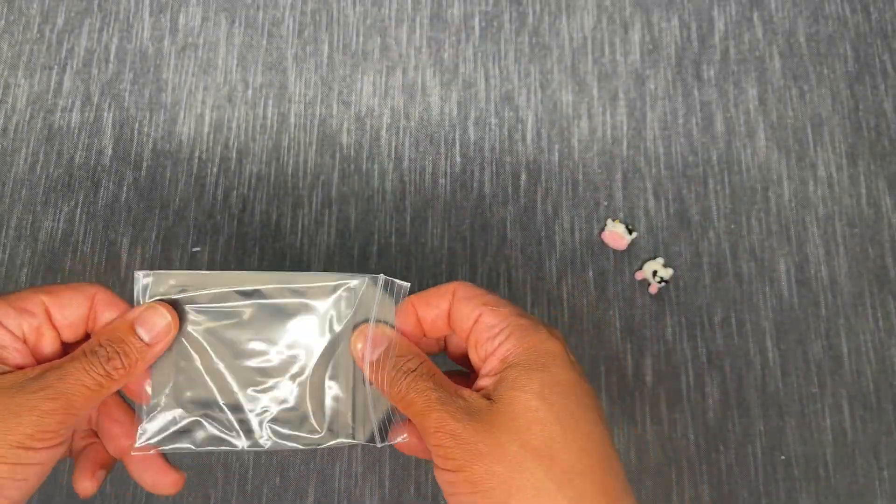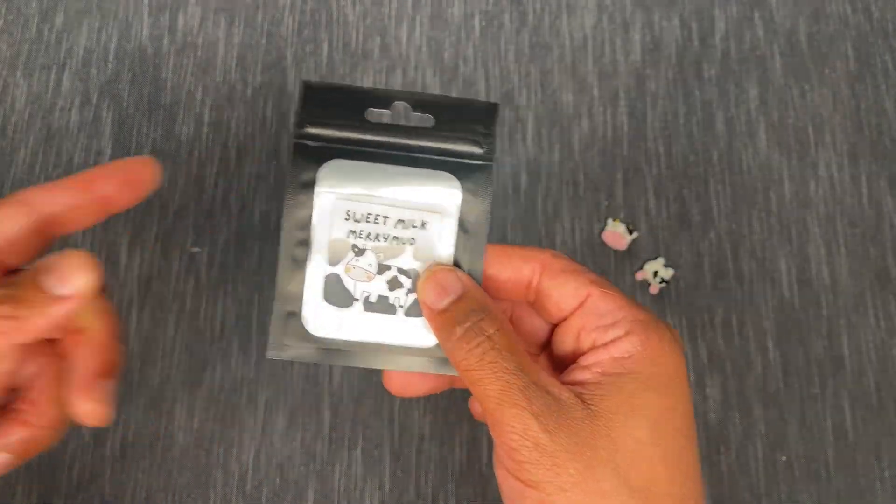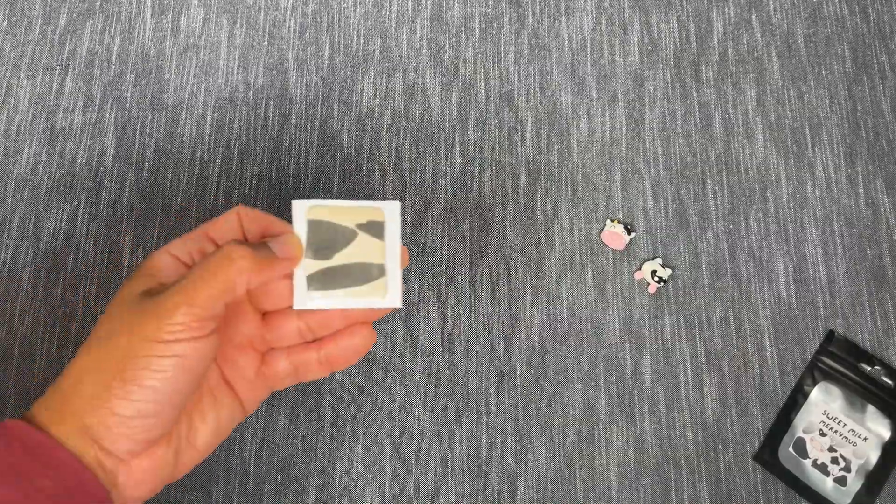And then we have our putty — usually it's themed, so there's a matching scent. We have Bloop Sweet Milk Mary Mud! It's even got the little cow on it. Let's give this a whiff. It's got a light vanilla kind of scent — and I guess it does have a little bit of a milky scent too, but it almost has like a slight rose note as well. Interesting! I love the cow print!